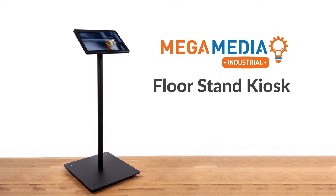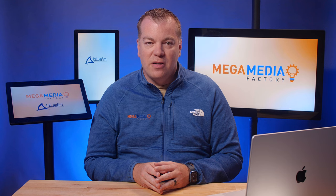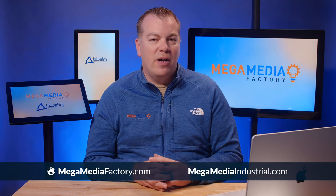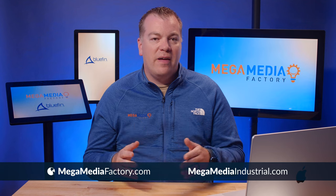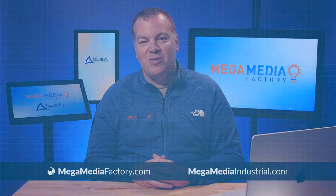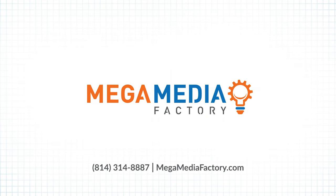Bluefin displays are perfect for our floor kiosks. When you need a super simple, reliable, and good-looking display for your digital signage application with a media player built right in, Bluefin is the way to go. Many of the world's biggest names use and trust Bluefin, and you should too. If you'd like to learn more about Bluefin displays, dress kits, or floor kiosks, check us out at megamediafactory.com and megamediaindustrial.com.